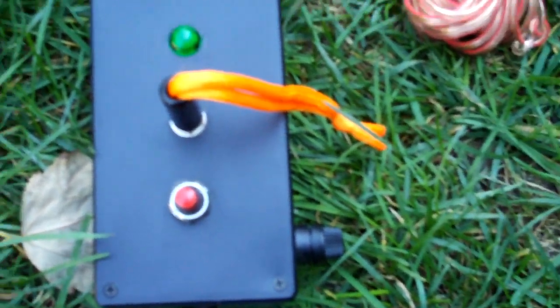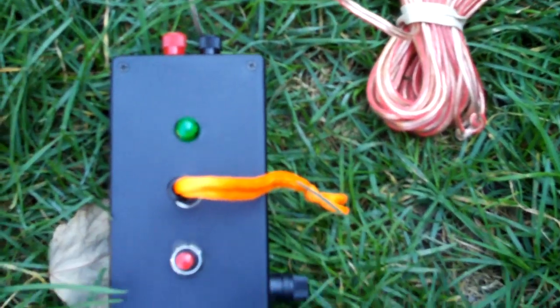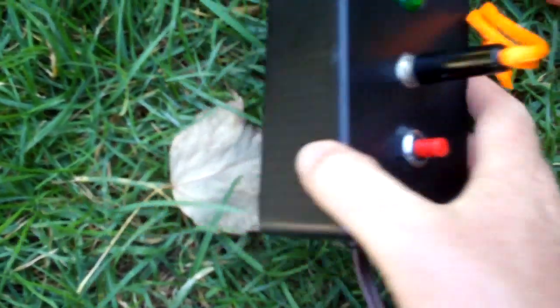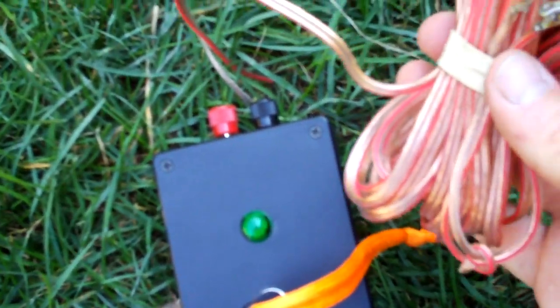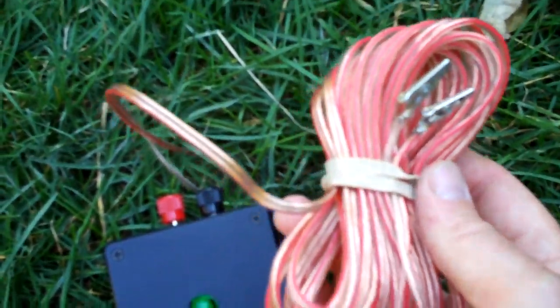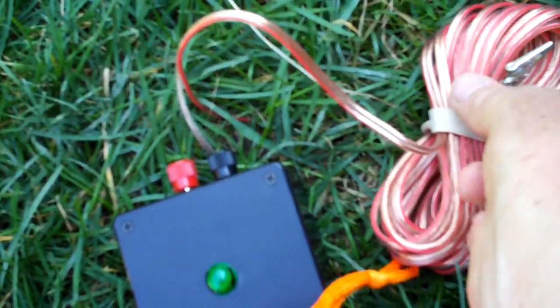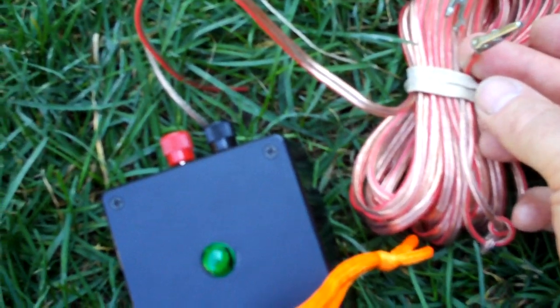It's a very simple circuit — I designed it myself. It doesn't really take a lot of electronic skill. I'm an electronics technician, but anybody can put together something like this. I got speaker wire at a dollar store — about 40 feet of it — with small alligator clips that I soldered onto the ends for better contact.